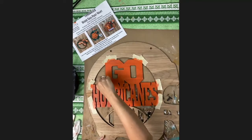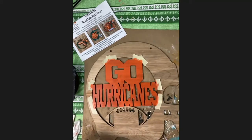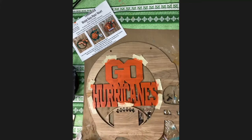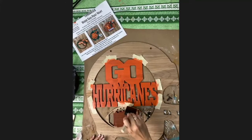I think the helmet intimidated a lot of people because it looks the most complex. I'm going to paint this small football real quick — this will be the same brown color that we used on the big football and the state of Florida.